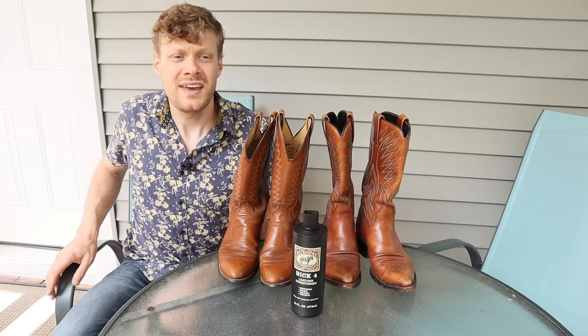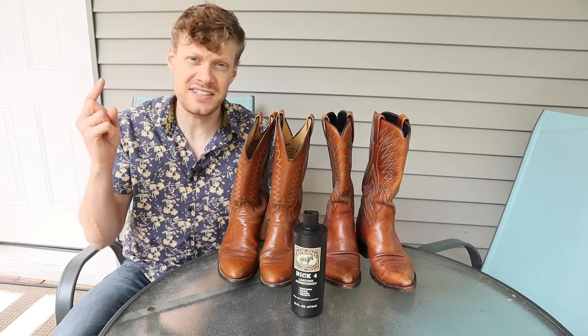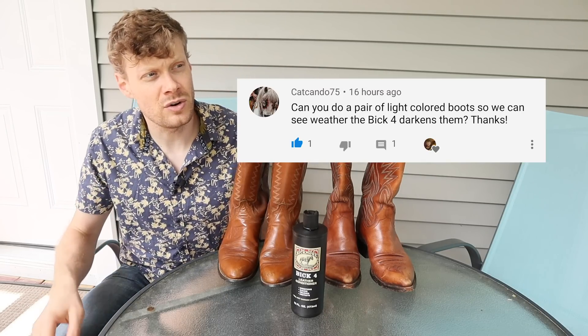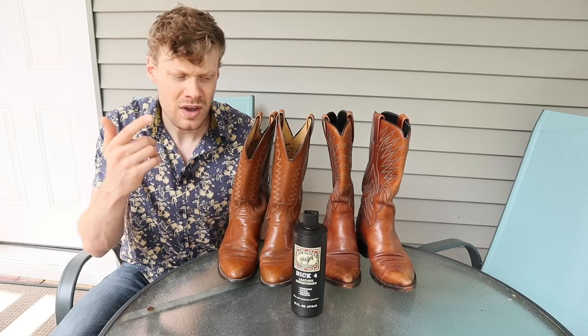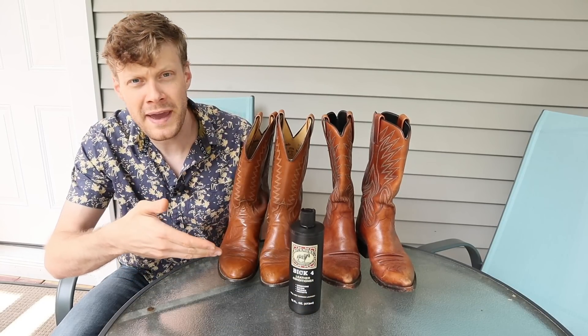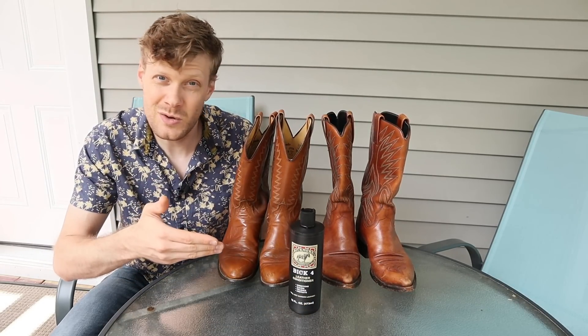Hey everybody, this is Jeremiah Craig. Earlier this week I got a comment on the last BIC4 video that I did from CatCondo75. They wanted to know whether or not it would darken lighter colored boots — not dark brown or black. I think I did black in that video. So I got some BIC4 and I have two pairs of light colored boots. Let's see what happens.